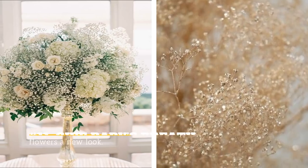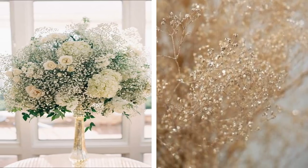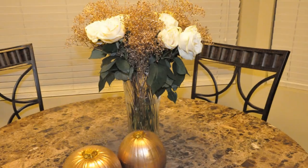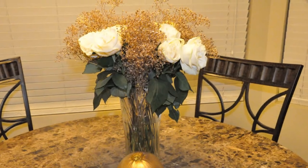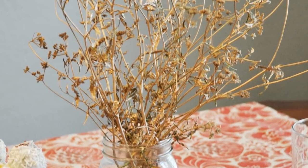11. Give Baby's Breath Flowers A New Look. Floral décors can get really expensive no matter what the occasion is. If you're having an important party or gathering in your home that needs classy décor, use baby's breath flowers and cover them with glittery paint that suits your theme. Being a super host doesn't have to drain your wallet.